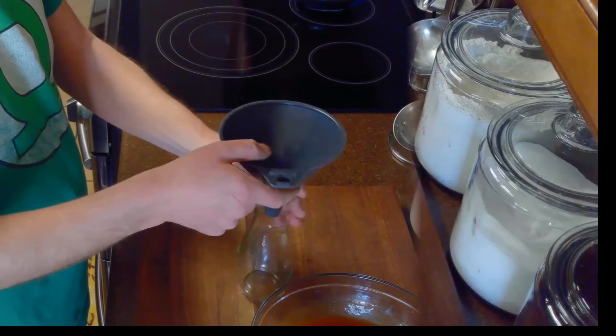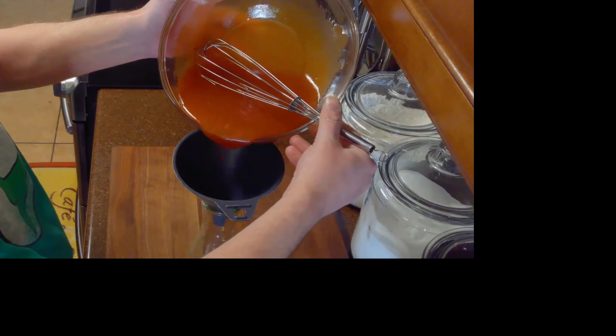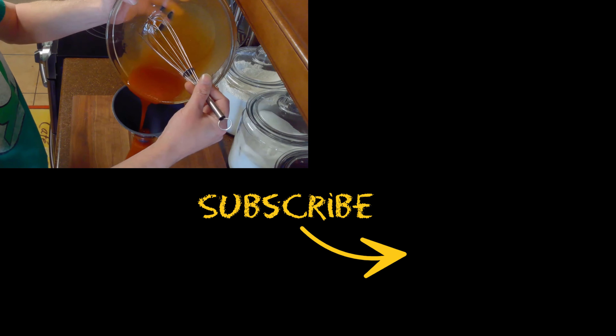Then we'll pour it into a dressing jar and serve this over our favorite salads. I hope you enjoyed this recipe. If you did, please give it a thumbs up and subscribe to my channel for more delicious recipes like this one. Thank you for watching and see you next week.